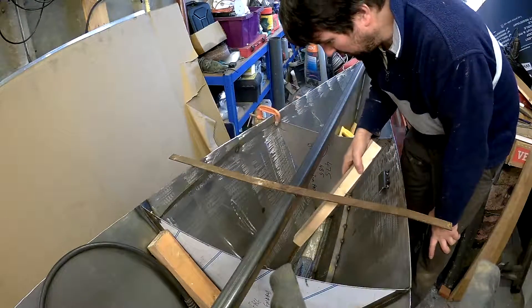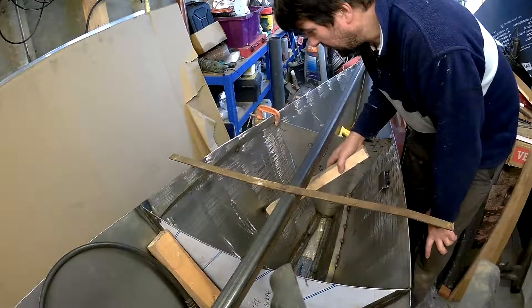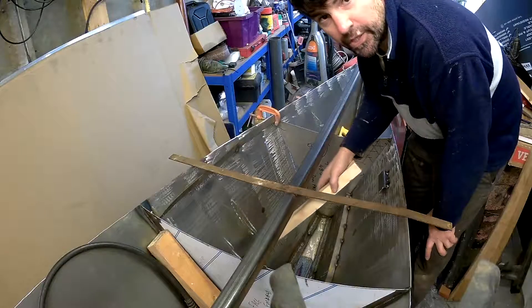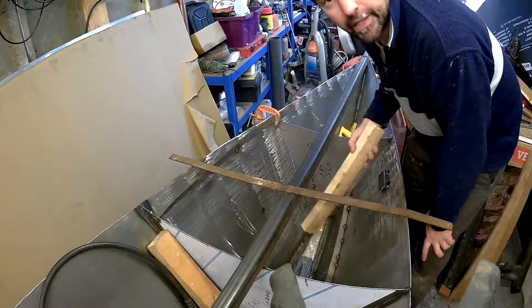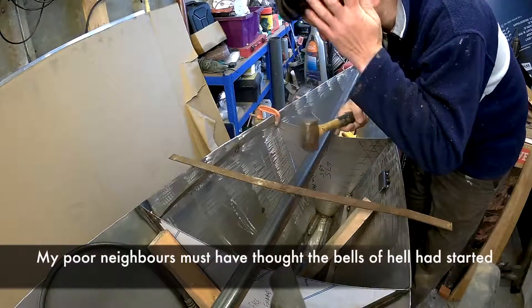Here I had a massive ding where it bent the plate in because it was fixed to the bulkhead — this bit came in and that bit there went out. To resolve it I have had to put these stringers down each side. But to put the stringers in I had to straighten everything first, so our good old friend the persuader came into being.